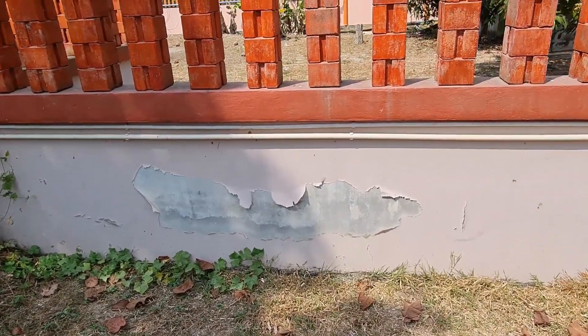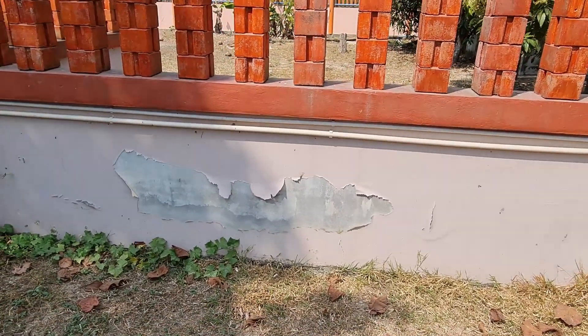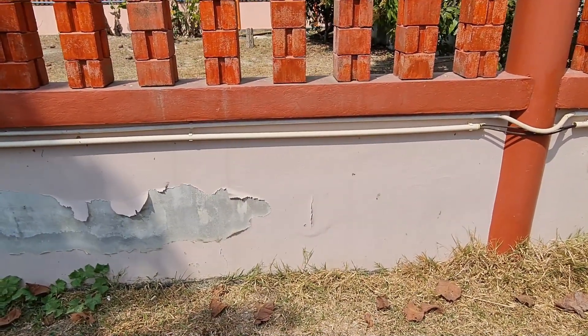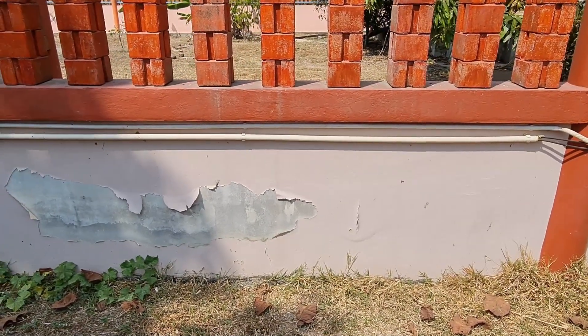I have to work with different hoses and different electricity sources to get all the way around. The reason the paint did this is that when it was painted, the concrete behind it was still a little moist, so the paint never sealed properly to the concrete. We are in the dry season right now and I'm going to take advantage of that to get the fence repainted.